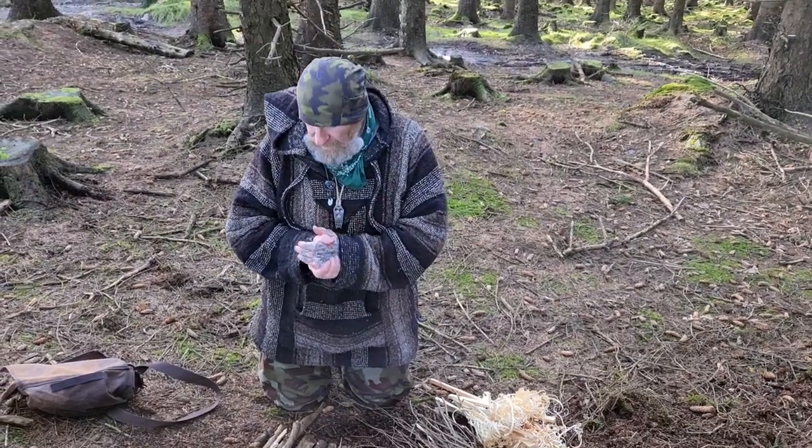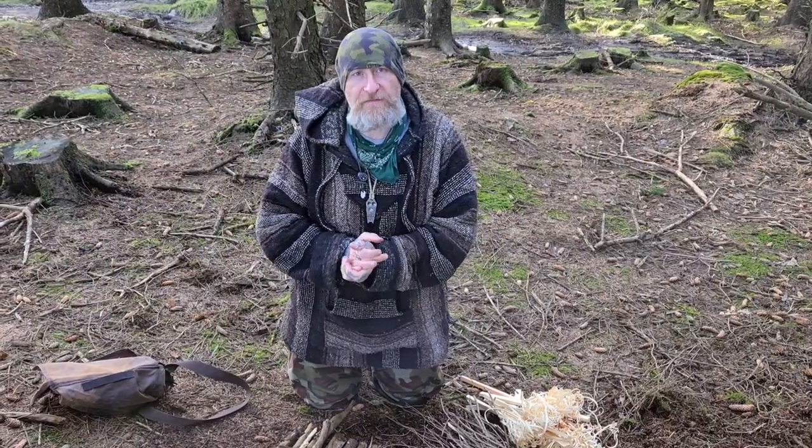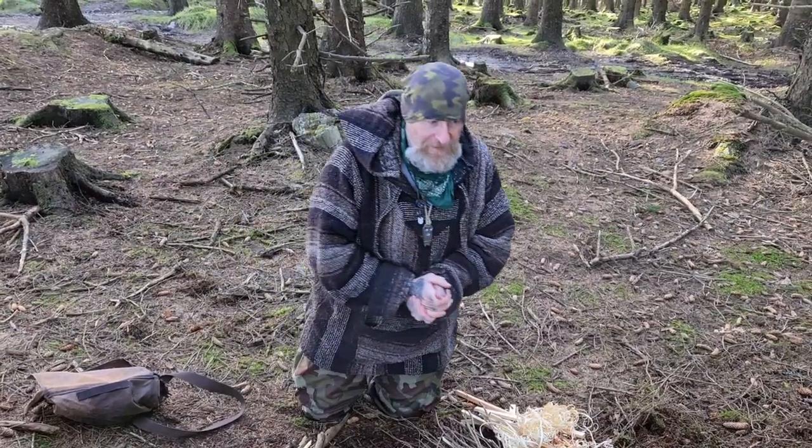Hey guys, how are you doing? We haven't uploaded enough lately but it is what it is. We've been busy, and a lot of the places that I go to in the woods now, all of a sudden the woods have become a very highly populated place.